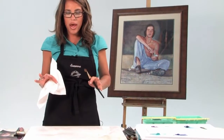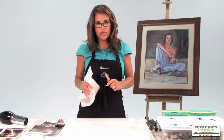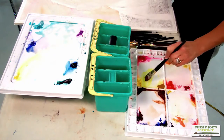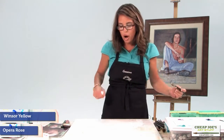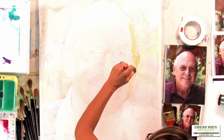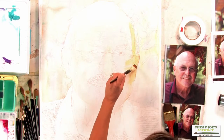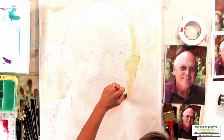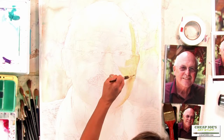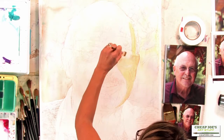We're going to put on another layer of flesh, working in the shadow areas using the same two colors as before — Windsor Yellow and Opera Rose. I'm painting in the shadow area; his ear is in shadow, and so is this side of the face all the way down. I need a nice amount of flesh color underneath the shadow area so it will support the shadow.